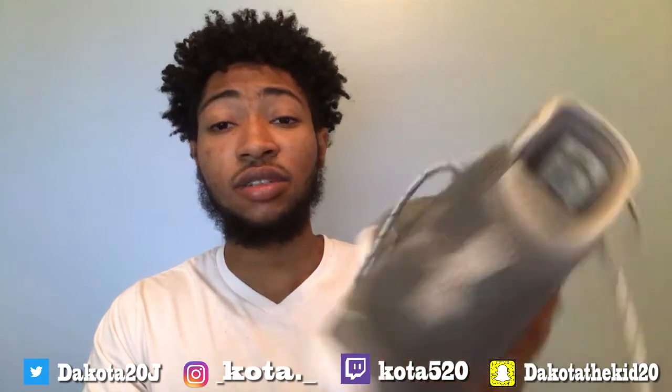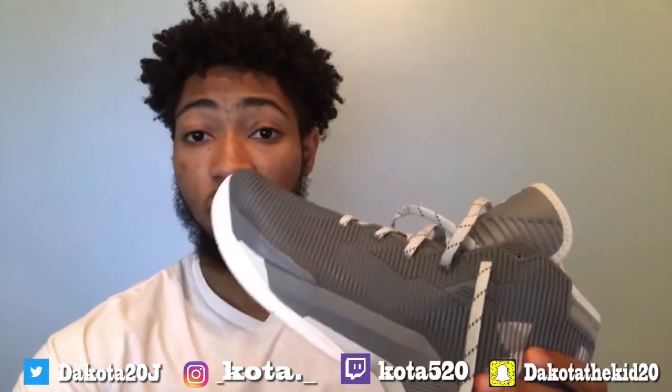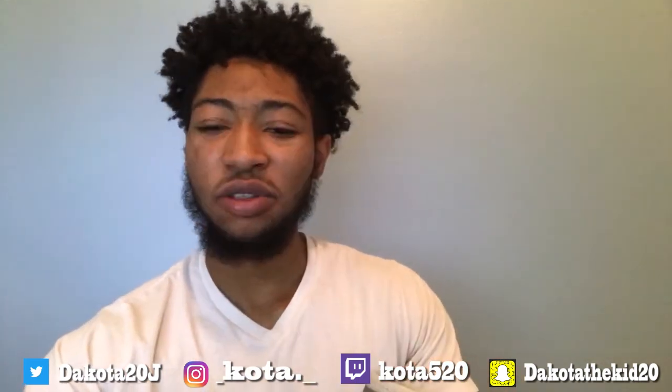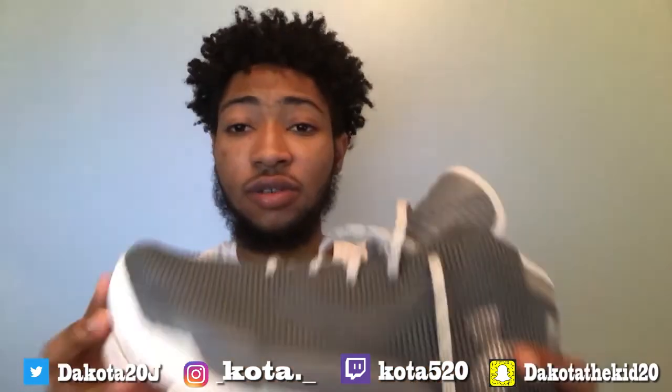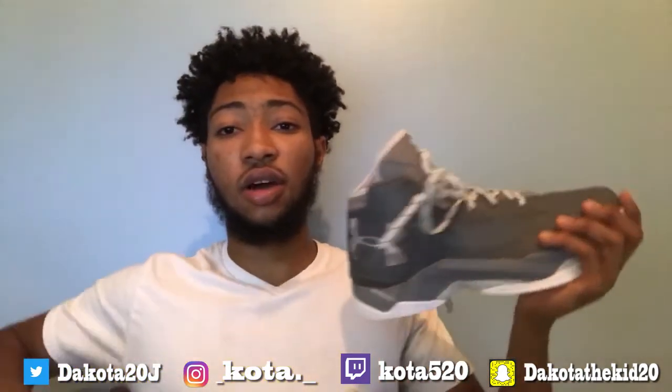I went ahead and gave them a try. I had tried them on earlier, real talk, and they felt really, really comfortable. I recommend you get these if you have problems with your legs and stuff like that. Now, one thing — I'm a size 11, but I got an 11 and a half. So if you want to get these shoes, make sure you go a half size up. If you're an 11, go 11 and a half so you give yourself some space. I do recommend you get these — you're gonna play good and you won't get hurt.